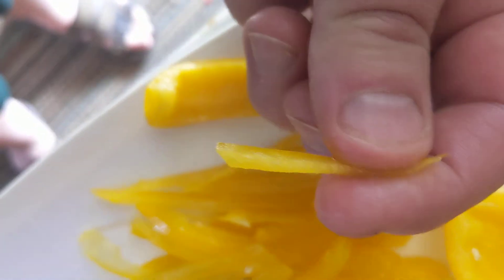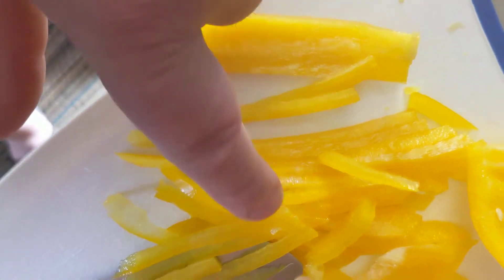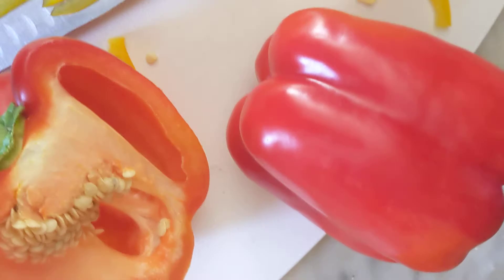I'm gonna do pepper beef here. First thing we're gonna do is slice up some peppers, really, really thin. I'm gonna slice up two and a half peppers — could do three, but two and a half.